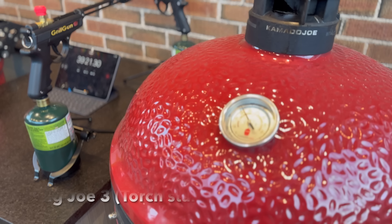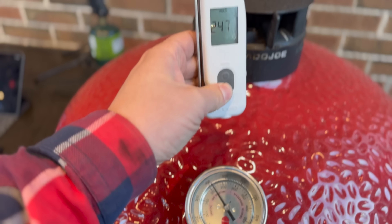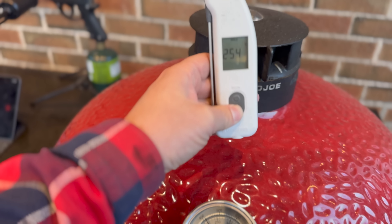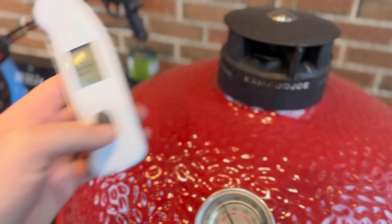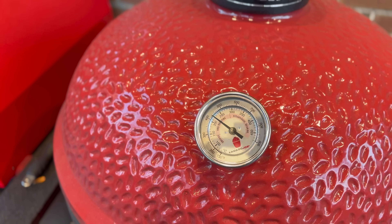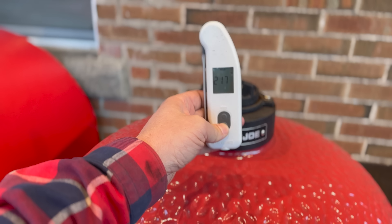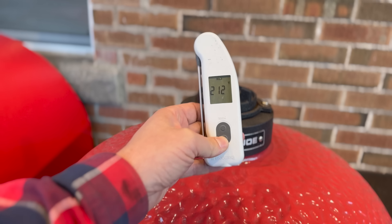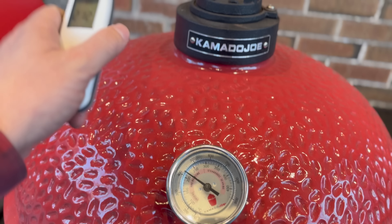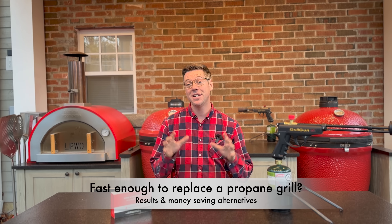Here we are at about the 40-minute mark, still rolling at 400 degrees. Taking a temperature reading — about 254 on the Big Joe Series 3's exterior. Our Big Joe Series 1 is just over 400 degrees on the gauge, exterior reading about 209 to 212. We're definitely feeling the dome is hot — even though it's a little bit further behind. So we saw a big difference in time: 15 minutes versus 40 minutes.